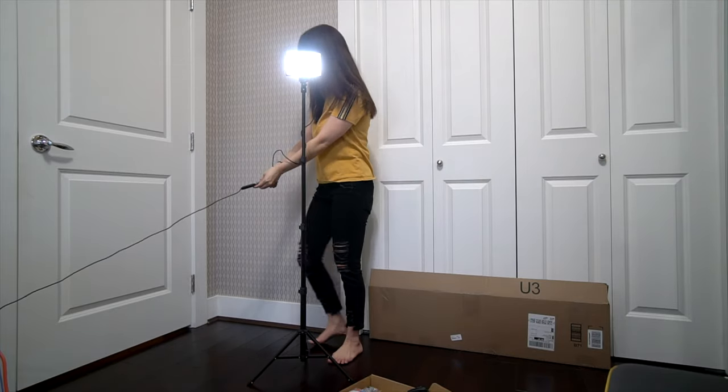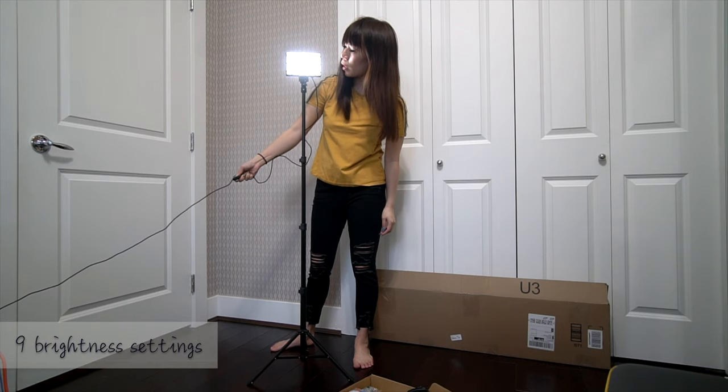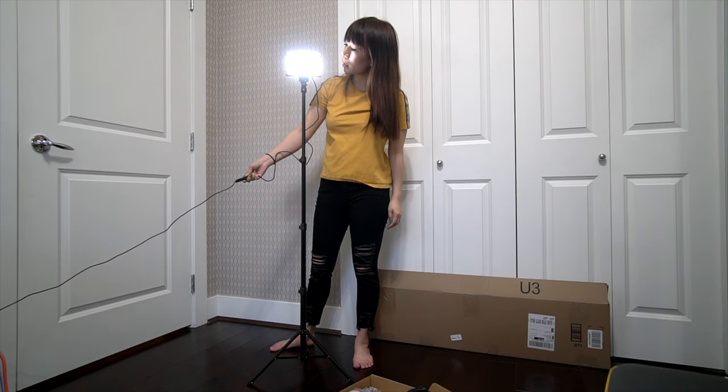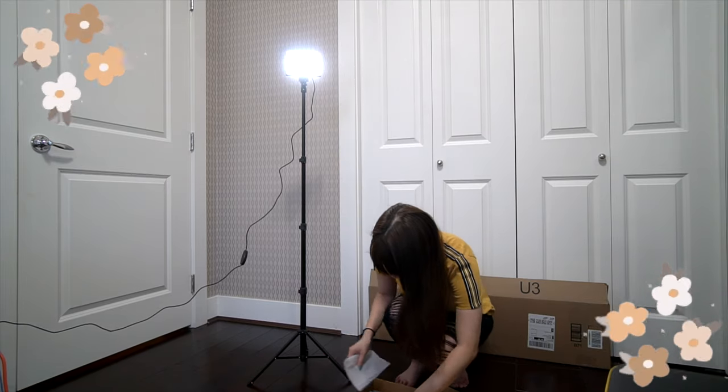Looking at it, it is quite bright. It can go dimmer — dimmer, dimmer. So you can see, this is the brightest setting. It has about nine brightness levels — counting one through nine. Let's see, about seven levels visible.